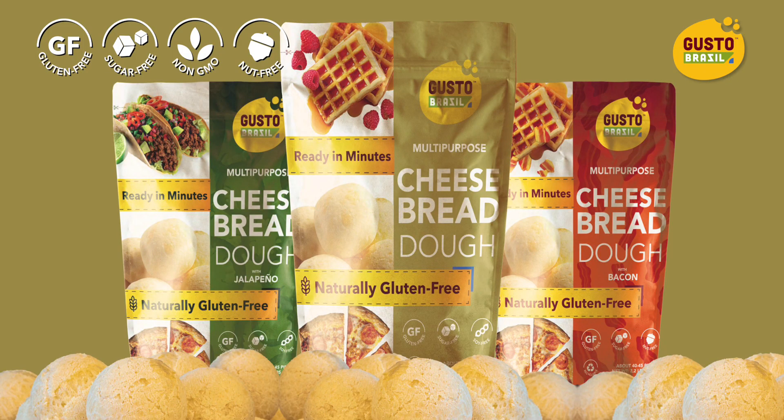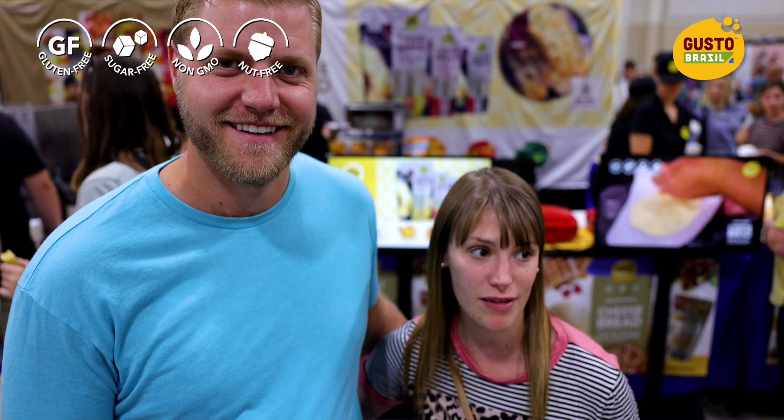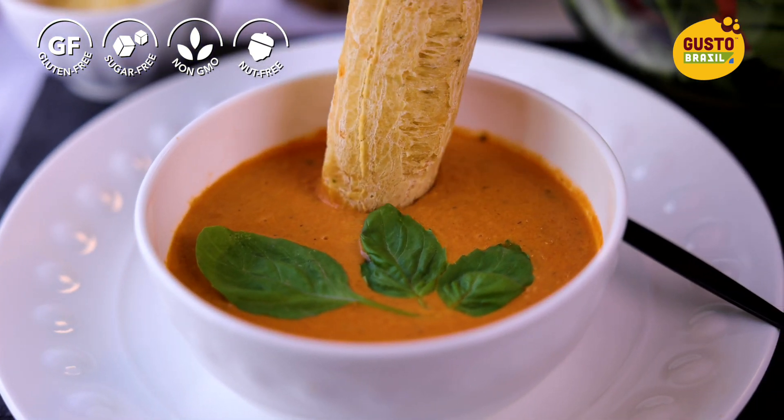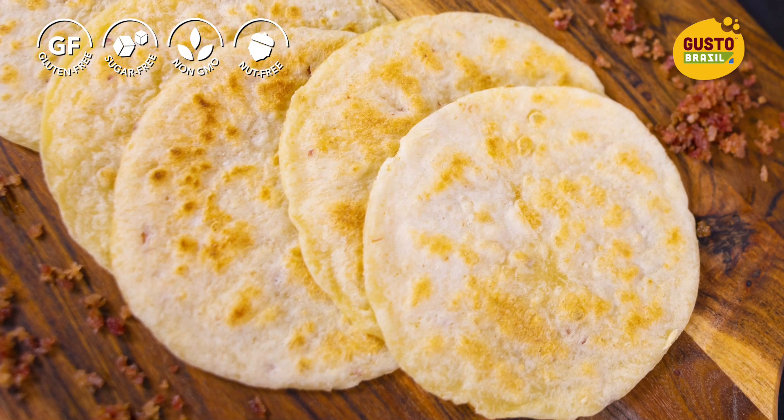That one's our jalapeño and then this one's just our traditional. The cheesiness, the flavor, the texture — all of it is super good. This bread has changed the life for me as a mom. My kids are such huge fans. I can serve it to them for any meal of the day. I can make the waffles in the morning. I can make the tortillas at night. It's a game changer.